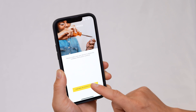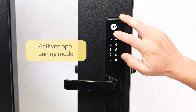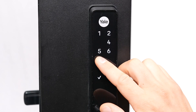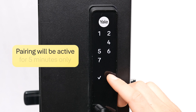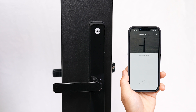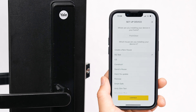Follow the prompts from the app to get to the next screen. On your smart lock, activate app pairing mode by entering your master code, then pressing the R button, followed by the number 7 on the keypad, and then by the gear key. Pairing mode will be active on your lock for 5 minutes only. On your smartphone, select Begin Setup to start scanning for your smart lock. Then your app will tell you your lock has been paired.